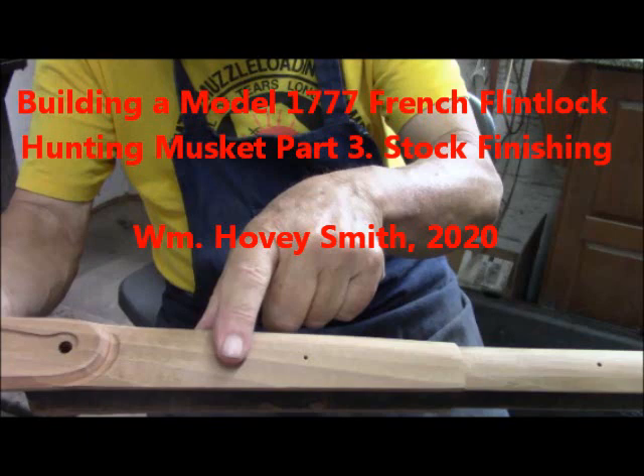Building a Model 1777 French Flintlock Hunting Musket, Part 3: Stock Finishing. William Hovey Smith, 2020.